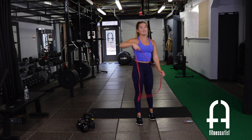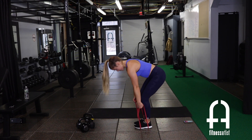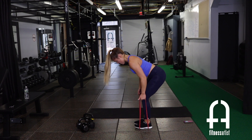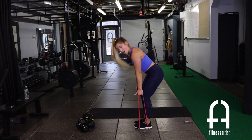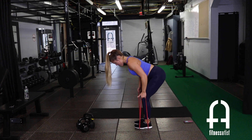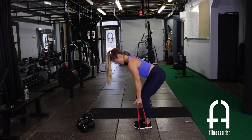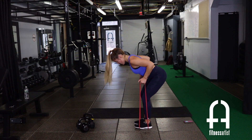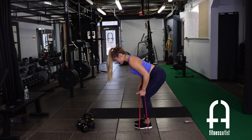Bring it up, grab your bands for the bent over row. Grab each side of the loop, step over with both feet — or just one foot if it's too tough. Pull in, release — elbows stay tight to the body. We're not pulling up, not standing up at all, keeping this position the whole time. Really squeeze those shoulder blades as you pull back.